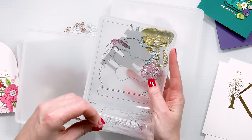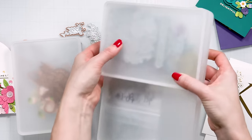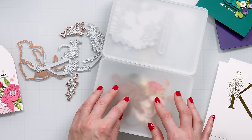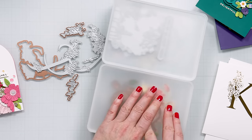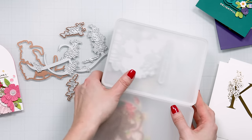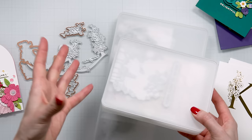They fit quite a lot of things in here. For example, I have my Better Press registration plates in one. By the way, the boxes are stackable — you can stack multiple large boxes or a large and two small boxes. Here I have another project I'm working on for an event with Spellbinders coming in May. You can see how nicely these stack, and I'm slowly starting to use them for organizing and storing my products and projects on my desk.